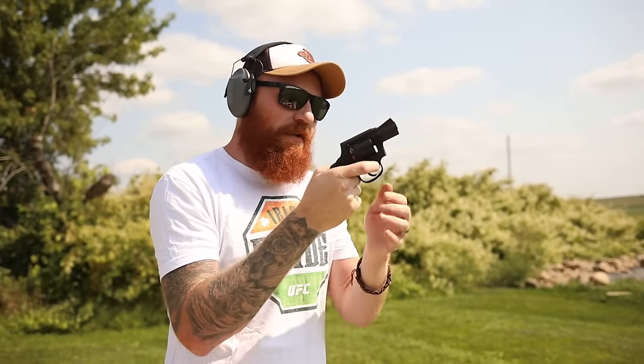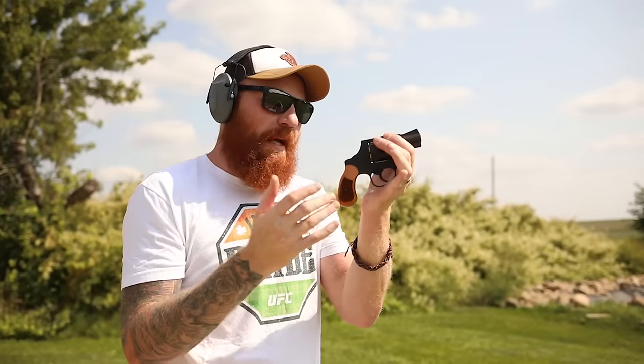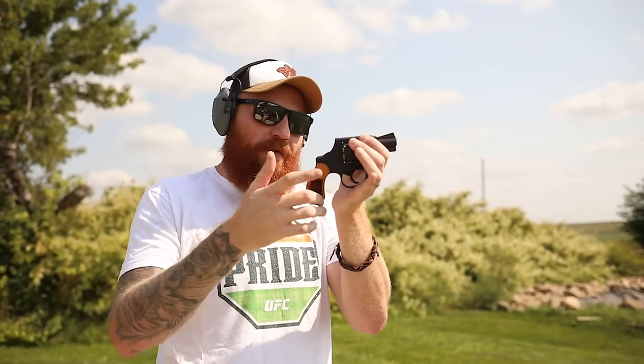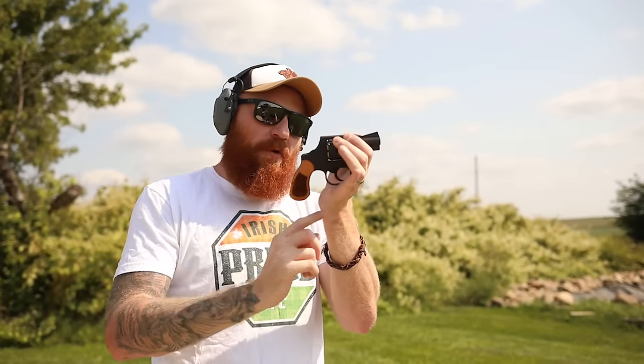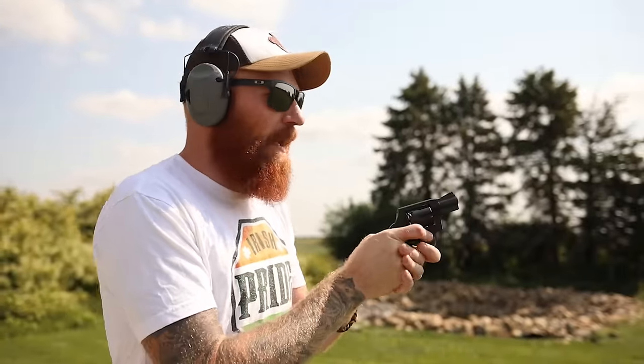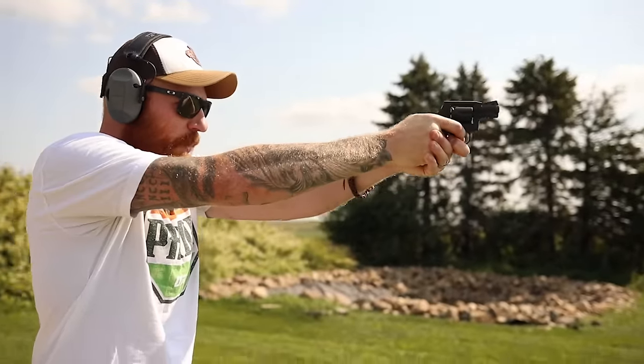This gun is not made for me at all. I got my trigger finger stuck in the trigger guard because my hands are literally too big for the gun. Right where my knuckle sits is super uncomfortable, and there are real spatial issues in the trigger guard as well.